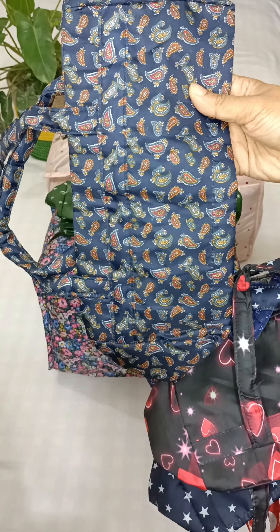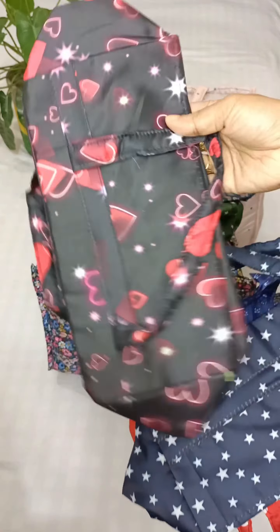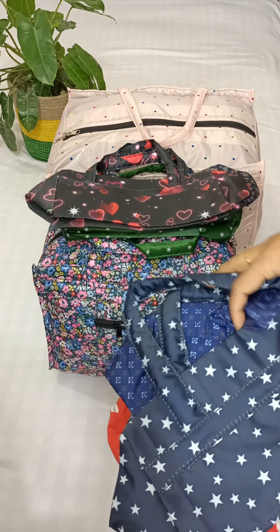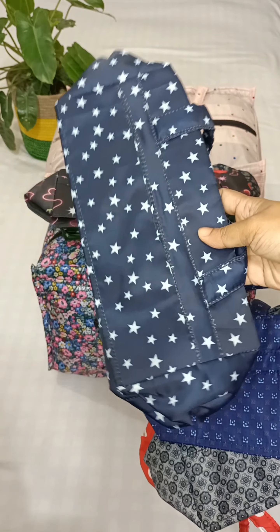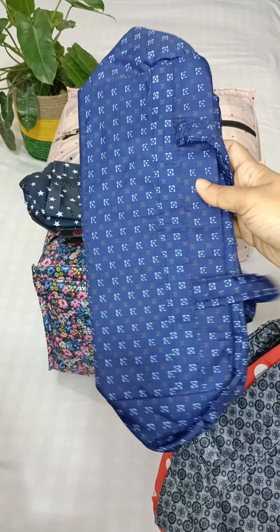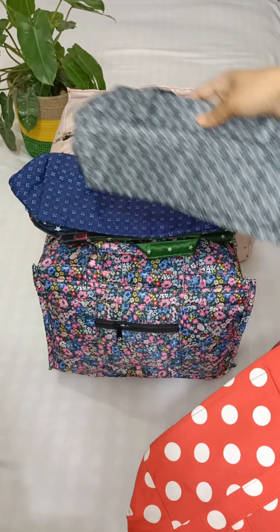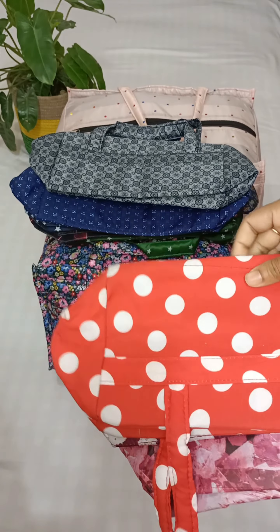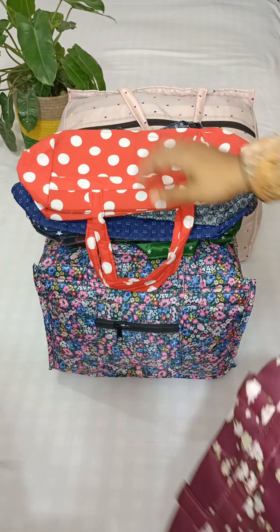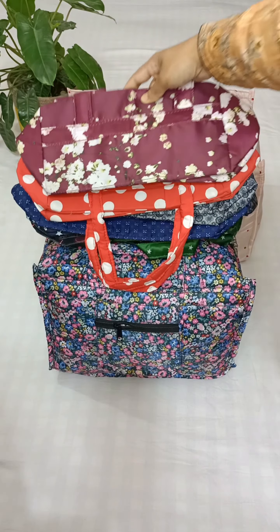This is going to print more designs. This is a hard shape for a child. This is a star print bag — very interesting. This is a blue color handbag, and this is a full set. This is a red ball print, and this is a medium size. This is a mirror, and this is a full set.